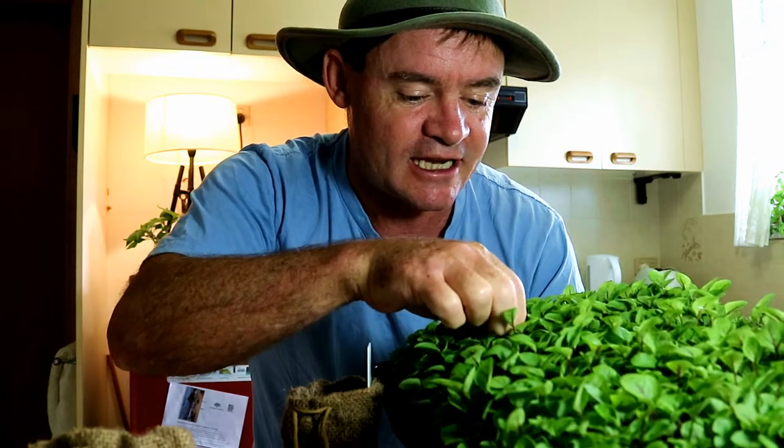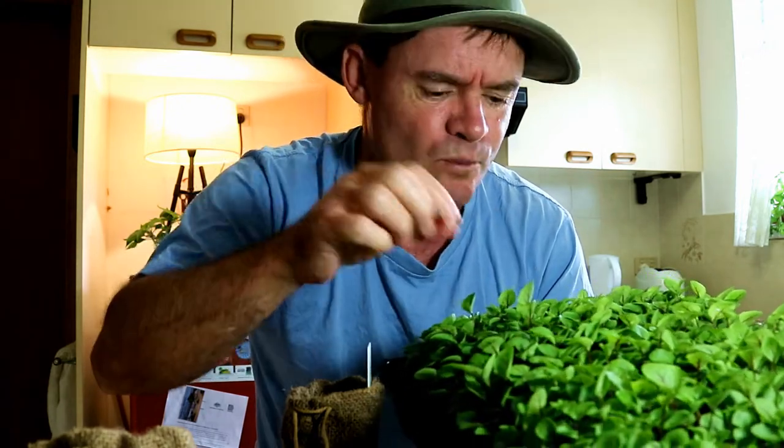This is called Red Vein Sorrel. It's in its baby leaf stage — a bit above its micro green stage. Once they start getting the third or fourth leaf, it's so good. It's got this sour flavor. Just beautiful. It's the one you see all the time on TV shows, in restaurants. When they take that beautiful photo, you see the little red and green leaf — that's it right there.